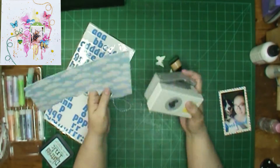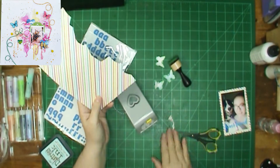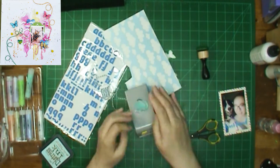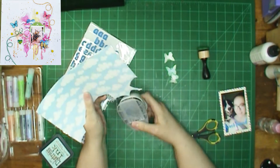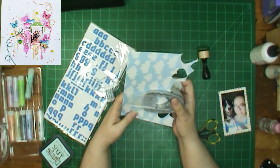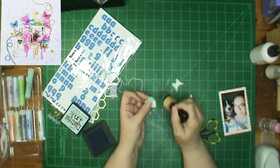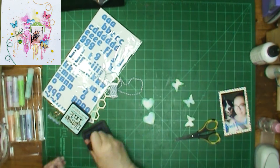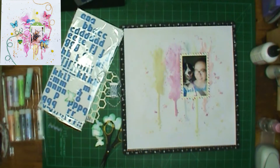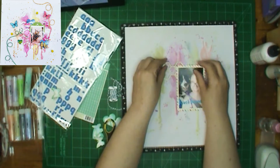I'm inking this in Broken China. And then here's that punch — that heart punch that I say we have a love-hate relationship with. I don't know if sometimes I have a little more oomph behind my pushing on the punch than others, but today is the hate day. So I had to get another punch out for my heart. I did three butterflies and three hearts. I punched one heart out ahead of time because those are clouds on the back, and I wanted to see if you could really tell they were clouds on the butterfly — and you couldn't. They look fine.